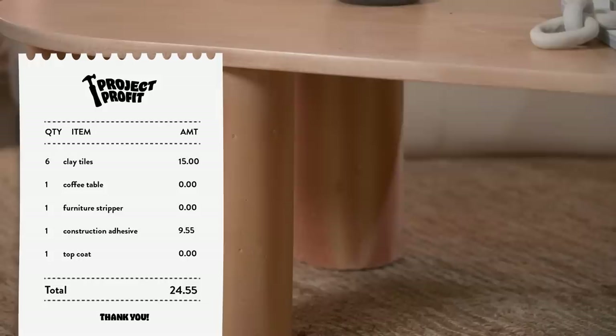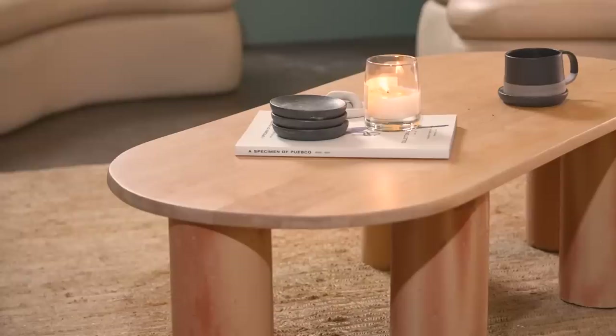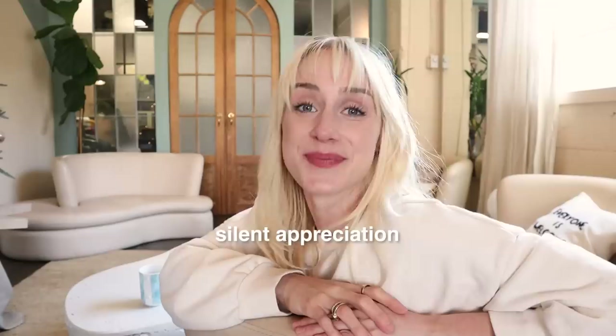I love those clay tiles so much, and the seller did have more — maybe I can make another table. Let me know in the comments what you would have done with those clay tiles. When we remove the cost of what was invested and add up our total profits raised so far, this series has raised $2,124.30. I'm pleased to announce that most of that has already been donated. If you want updates like that, definitely check out the previous episode of Project Profit where I made hundreds of Christmas ornaments and tried to sell them at a market — you've got to go check that one out. I'll see you in the next one.